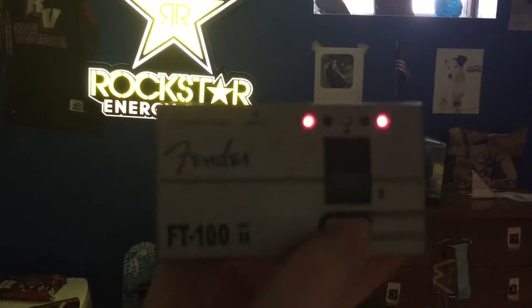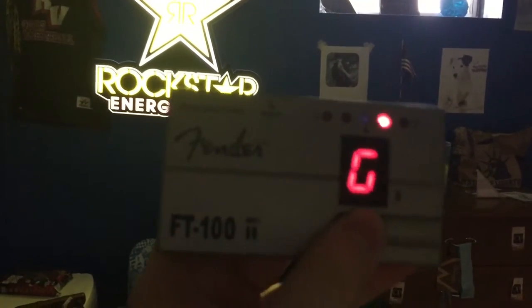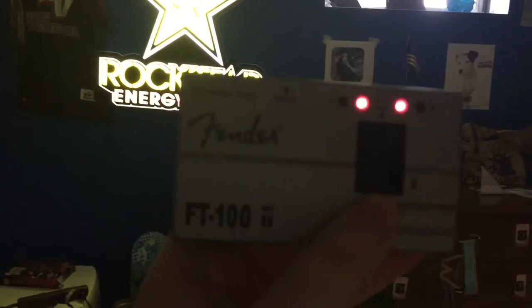Then we have our tuner, because you have to keep your guitar in tune with the G's and the A's and all them, you know, like the flats and stuff. And then we have this whammy bar.